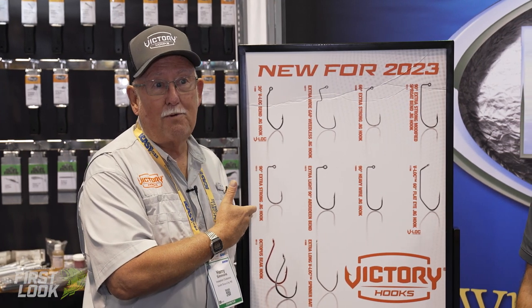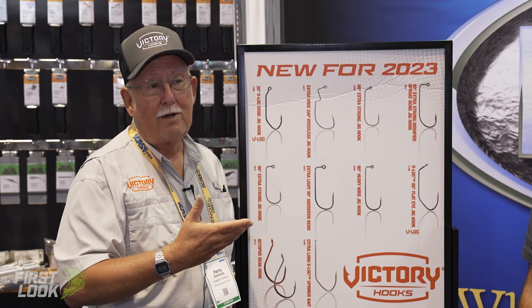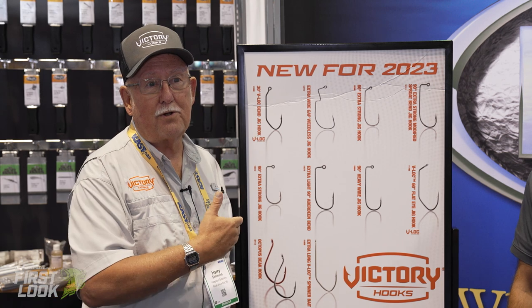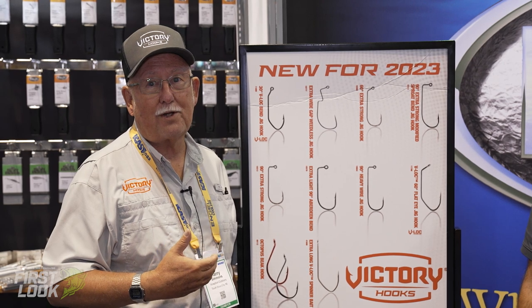We've also got some new heavy wire hooks we're bringing out for swim baits and swim jigs. We think this is going to be part of the future with the new V-Lock series — the way they lock and hold is just absolutely phenomenal.